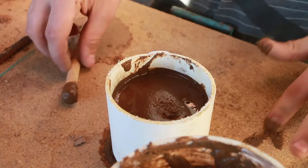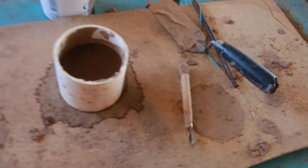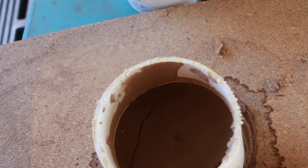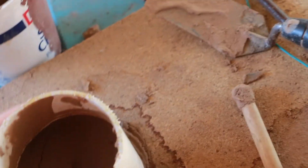Looking at the batch we did yesterday — yeah, as I expected, the much higher clay content one has cracked. The clay shrinks, which causes cracking. So that didn't work. But that's okay, we'll do something different. It did harden nicely though — I do like that.